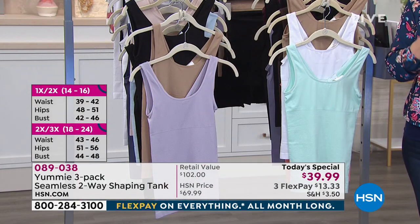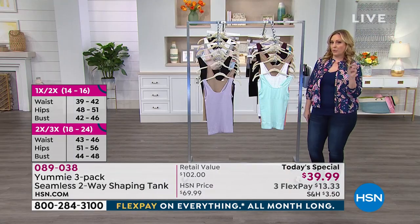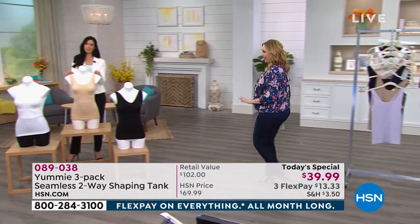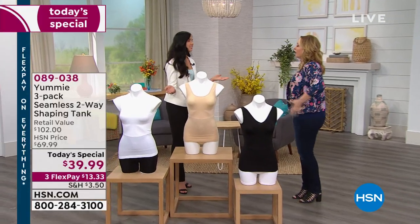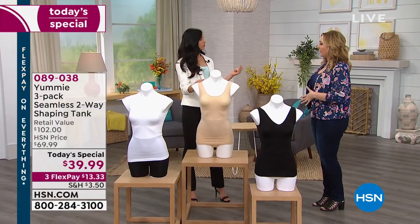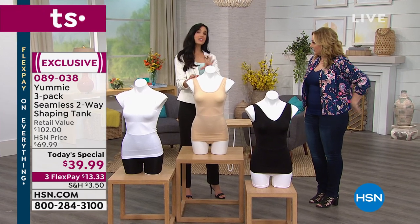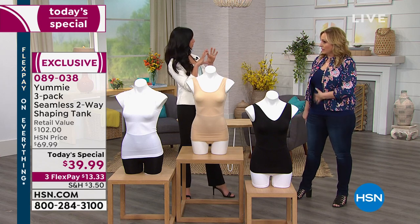The small fits a size 2 through 8. Now I'm going to go over to our special guest — Leslie Nafusi. Leslie, you've got a lovely figure. I find this is giving me a little support in the back as well. It does, because that shaping panel goes all the way around — it's 360 degrees of shaping and smoothing.